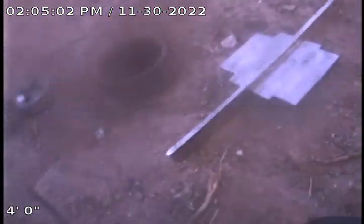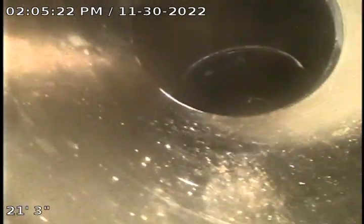We do have a set of combo clean outs here in the backyard. We're going to run the line going out first. All I'm seeing going out is ABS pipe, and it connects to red clay at the city cap.